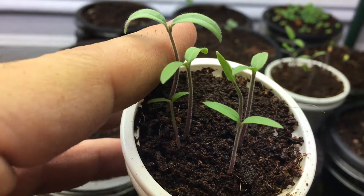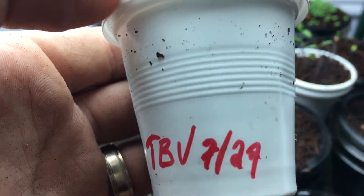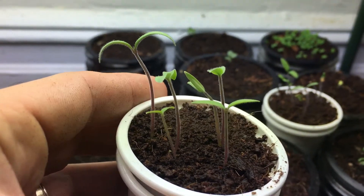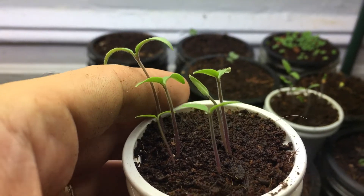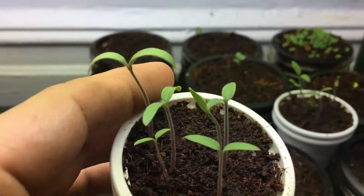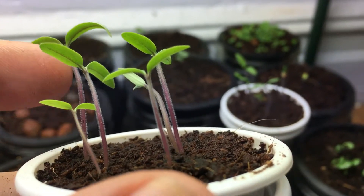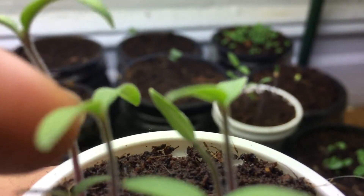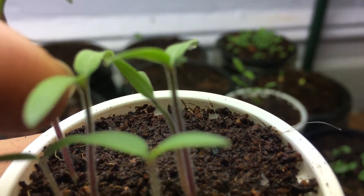Sure enough, every single one of these germinated, which I'm really happy about. I planted these on the 27th of July, and today is already the 30th, so it's been basically three days. In three days they reached basically this height — just about an inch long — and each one has started to put on its first set of leaves.